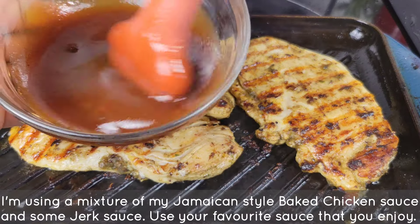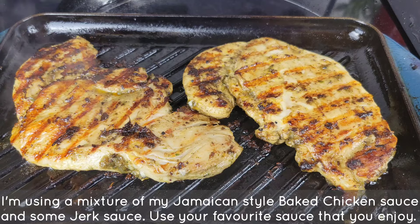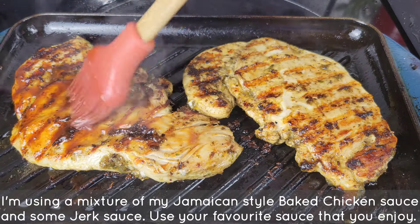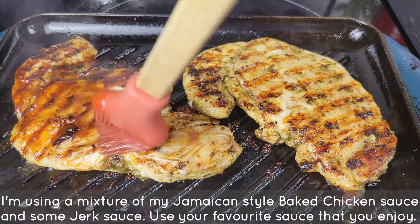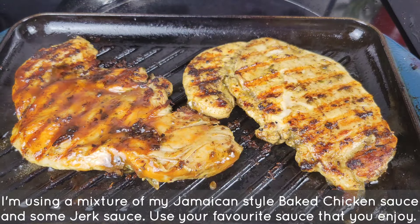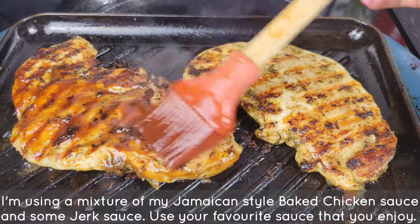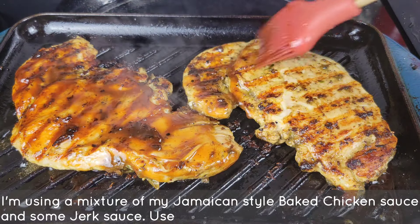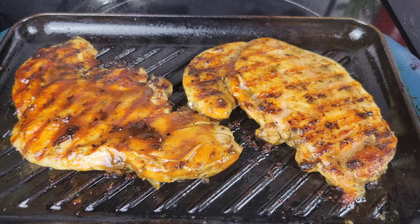I just flipped this and I'm going to brush on some sauce. Once the other side gets those grill marks, I'll flip again just to get the sauce caramelized. If you grill the chicken breasts about six minutes maximum total, you should be good.